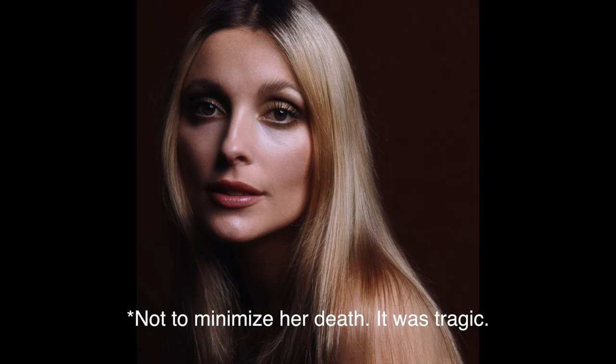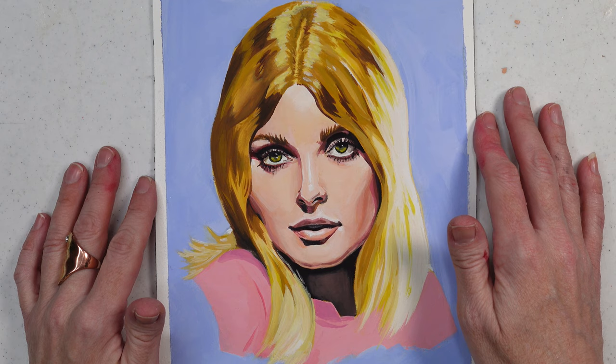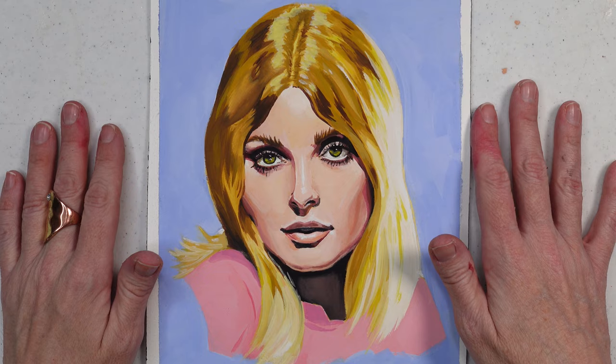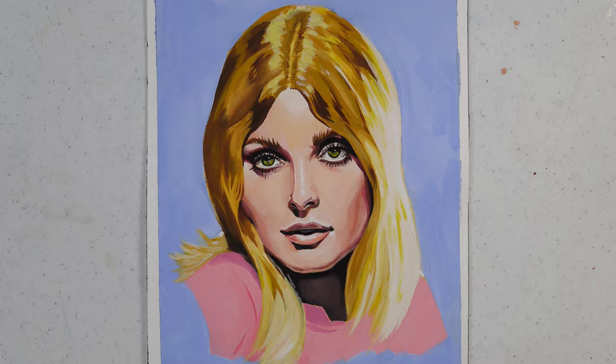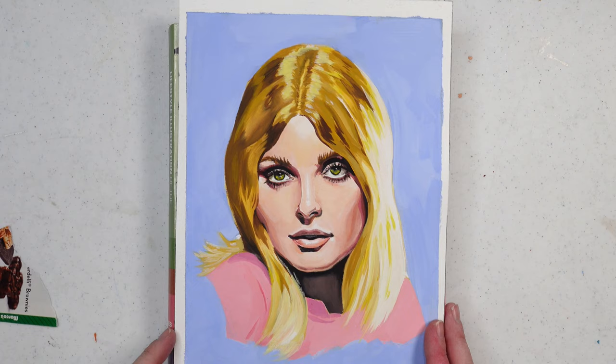I feel like Sharon Tate really needs to be known for her talent, not for how her life ended. If you don't know what happened to her you can google it — it's pretty terrible. I felt sorry for her; I didn't even realize how young she was — she was 26. God bless her and I hope she's found peace. I kind of wanted to capture that ethereal quality from some of those illustrations, and hopefully I did that and created something of that style, which I really enjoyed.